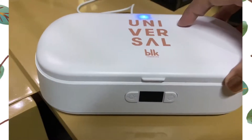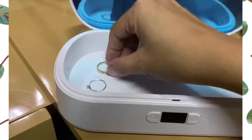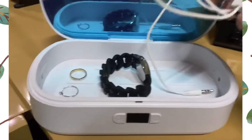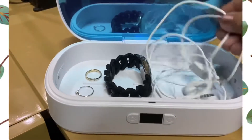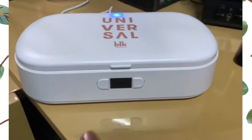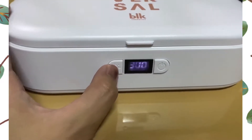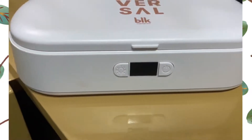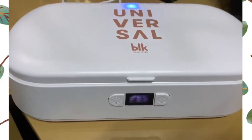Now let's try how the disinfection works. I will be putting in my rings, my watch, and also my headset — these were the things I carried yesterday when I went out, so I want them disinfected. You can select to disinfect your things for 300 seconds, 600 seconds, or 900 seconds. Let's try 300 seconds first. After three blinks, the countdown will start, and my things are now being sterilized.